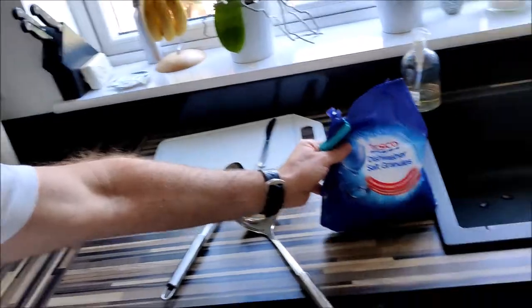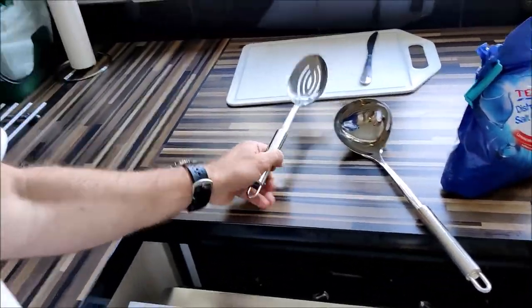Now somewhere along the line I've managed to override that, and it turns out that I had my machine set to two — hence we weren't getting through much salt, and my utensils were coming out cloudy rather than bright and shiny.